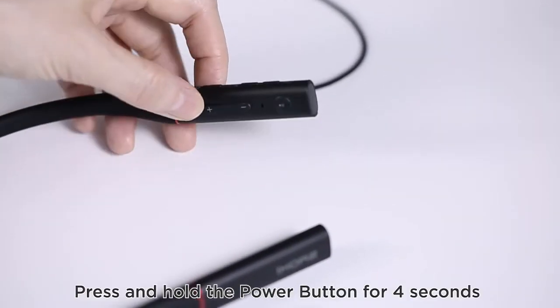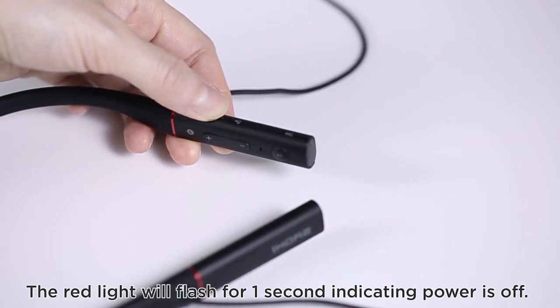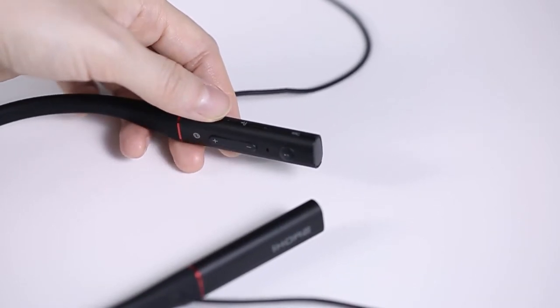Powering off: press and hold the power button for 4 seconds. The red light will flash for 1 second, indicating power is off.